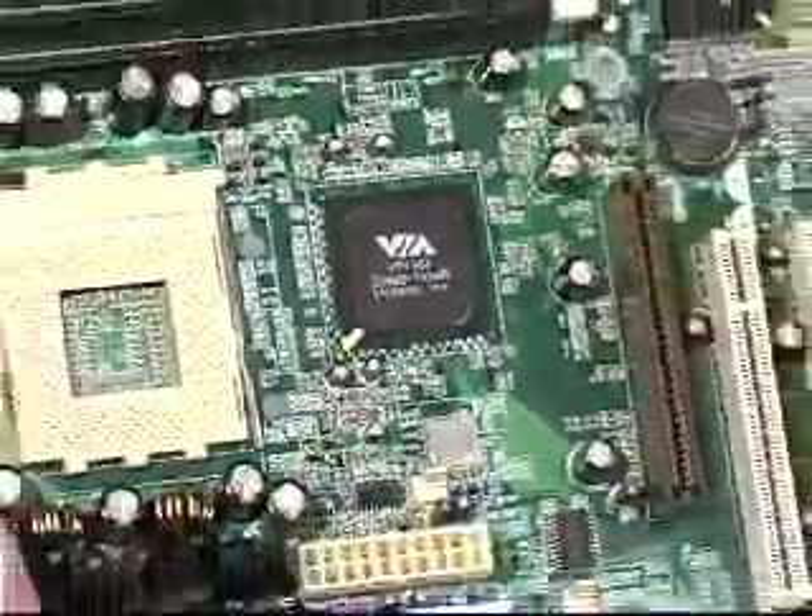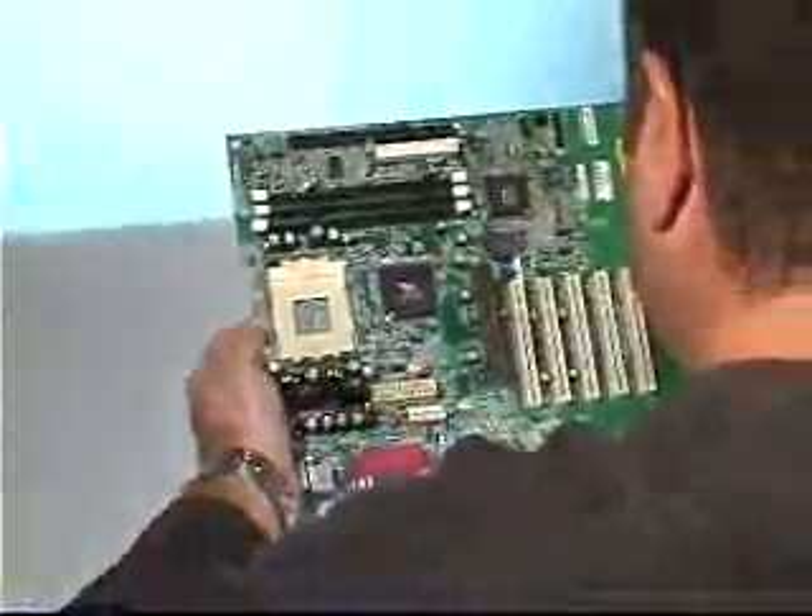But with the miniaturization of electronic components, new challenges emerged for the electronics manufacturer: the need for superior quality surface-mount soldering and desoldering equipment.